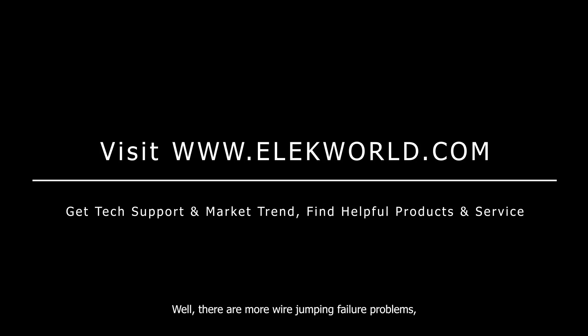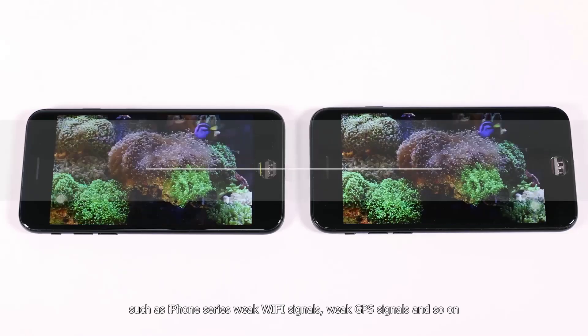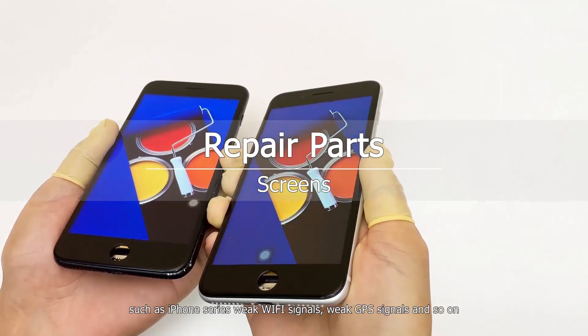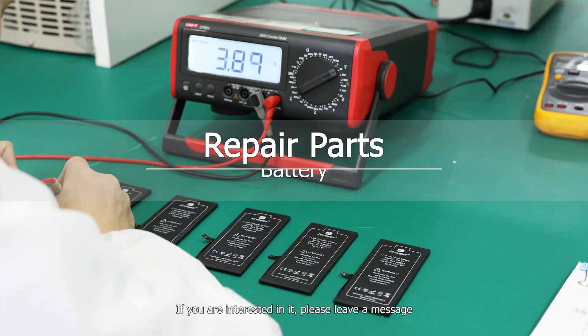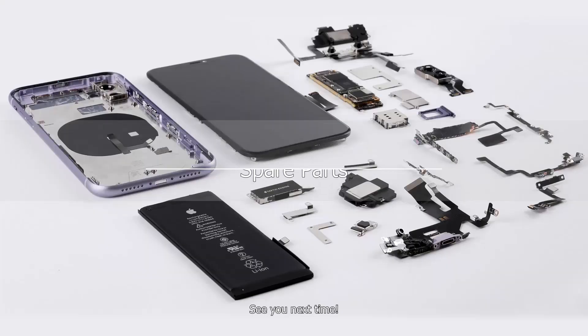Well, there are more wire jumping failure problems, such as iPhone series weak Wi-Fi signals, weak GPS signals, and so on. If you are interested, please leave a message. See you next time.